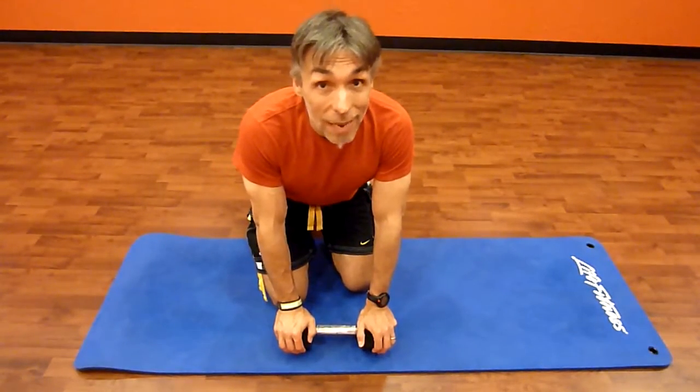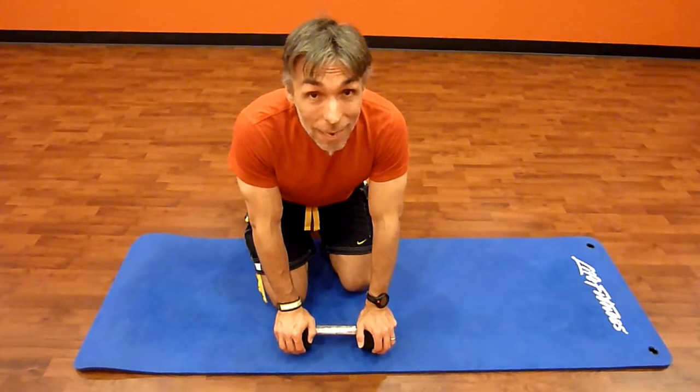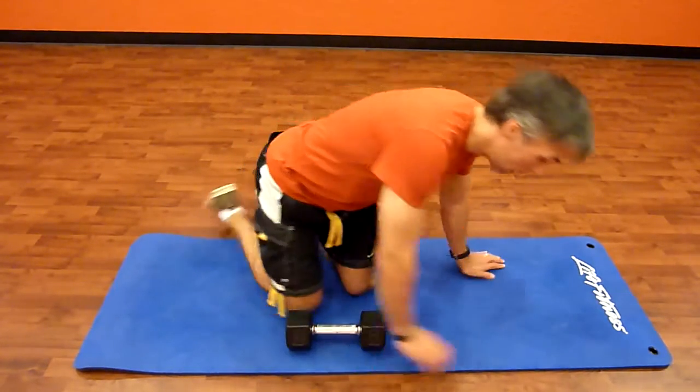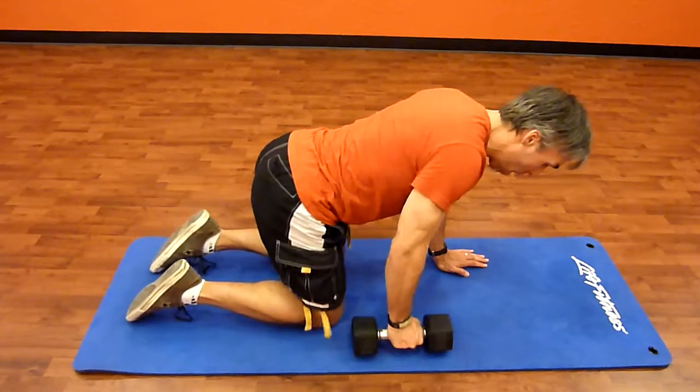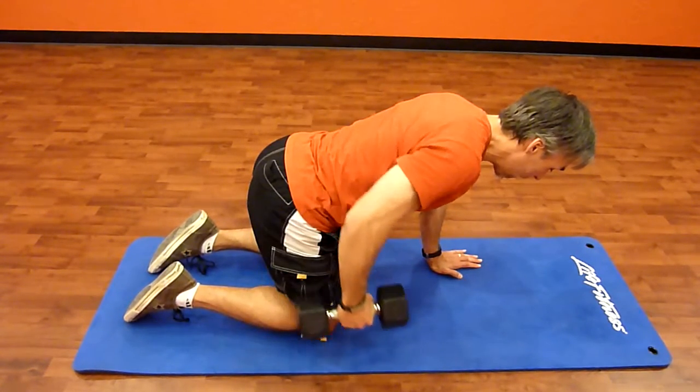Hi, I'm Roy Smalley, Nesta Certified Personal Trainer with BodyChangeCoach.com, demonstrating a quadruped dumbbell row. On all fours, holding that dumbbell, rowing back up toward the hip and back down.